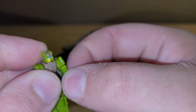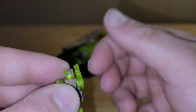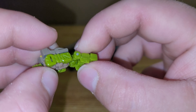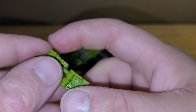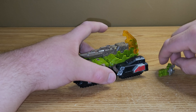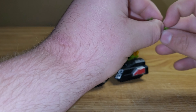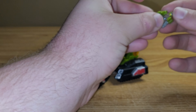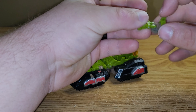As for articulation, the arms aren't ball joints but they can go that way and out a little bit, and the legs just have hinges. You can put him inside the cockpit — bring his arms up and have it so that he's driving Hardhead.